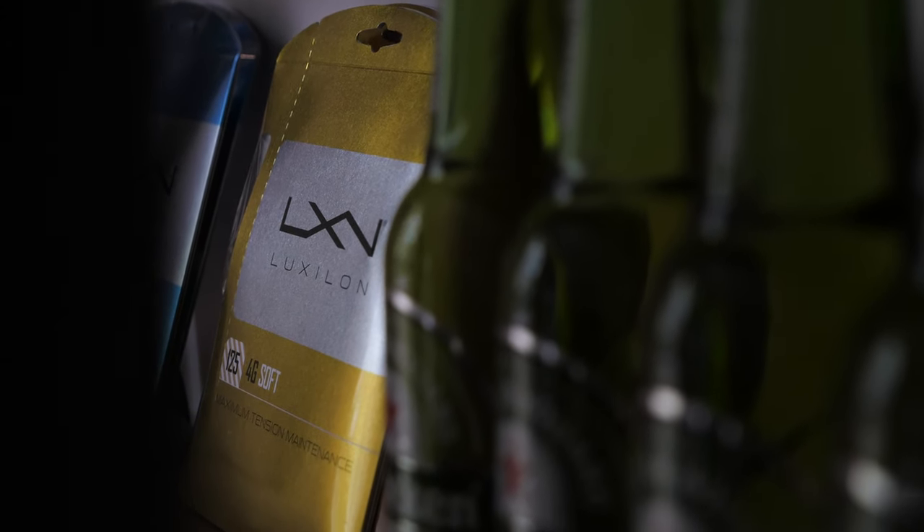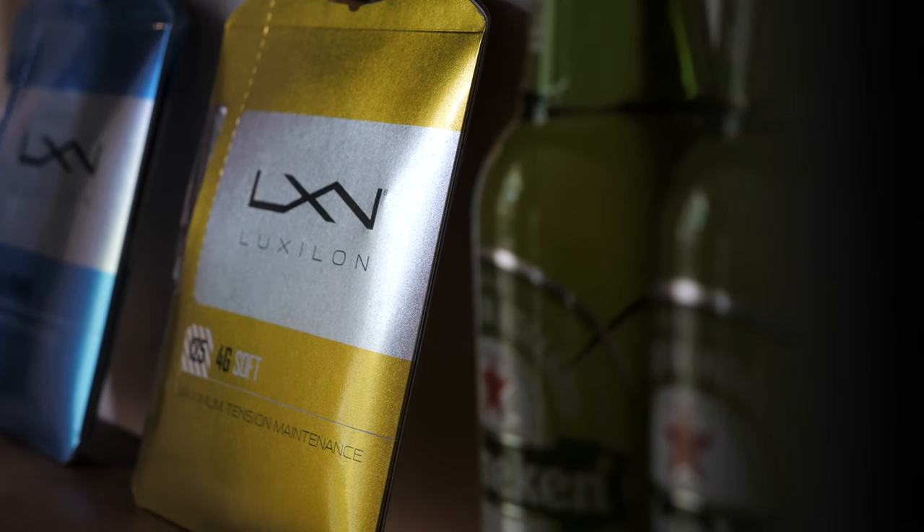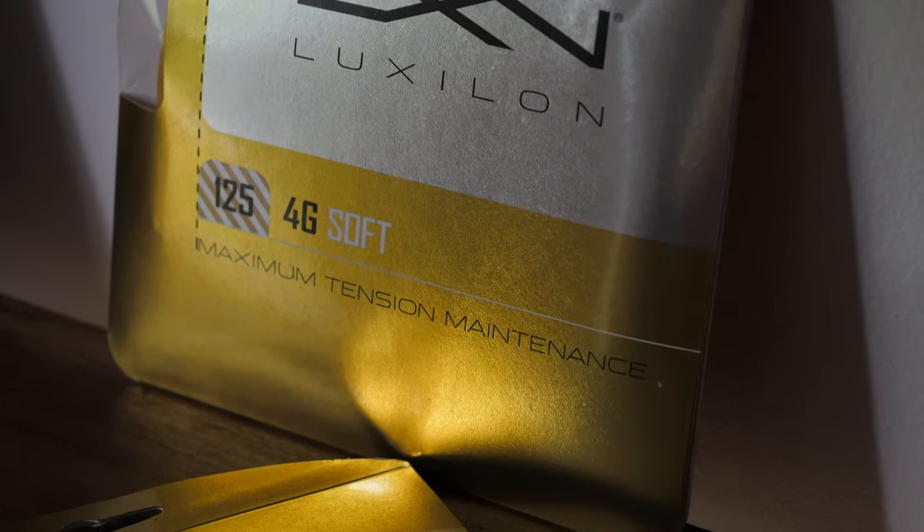Luxilon started making sewing threads in 1959. In 1991 they came out with Big Banger — we've all probably heard that before. And then, crazily, they came out with Alu Power in 1994. Think of how long ago that was — they have been doing this for a long time.